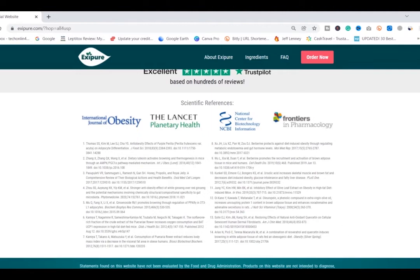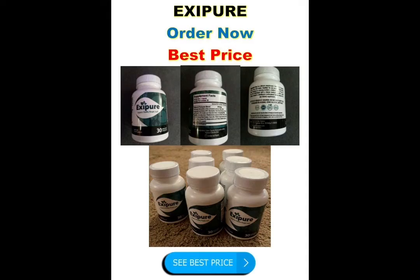For Exipure to work, you need to take the treatment seriously and take it every single day. One Exipure capsule should be taken daily with six to eight ounces of water, ideally first thing in the morning, so that the activation of BAT takes place earlier — otherwise you won't see great results. You can see initial results in the first month, but most people have better results after three months of using this product.